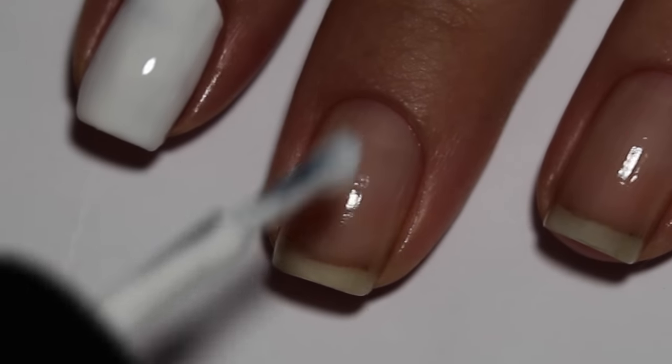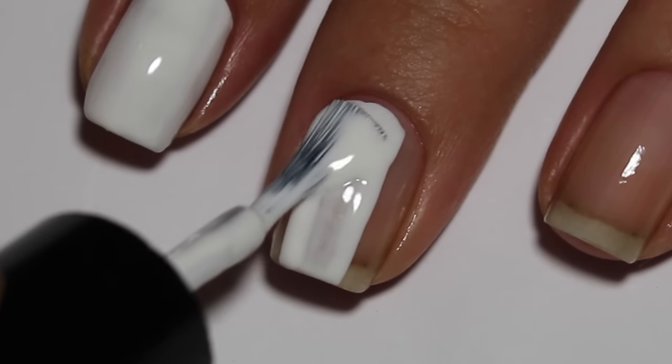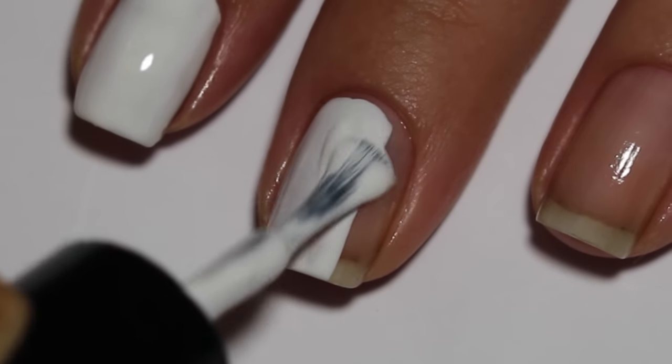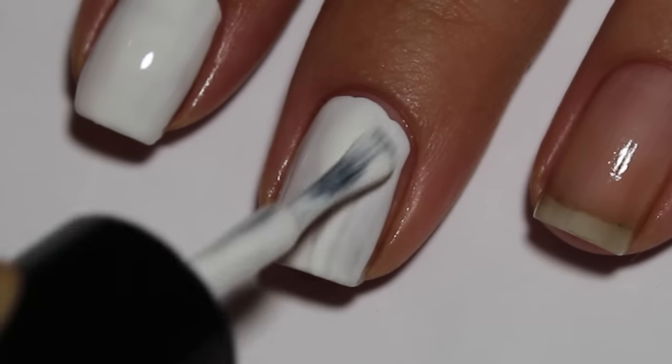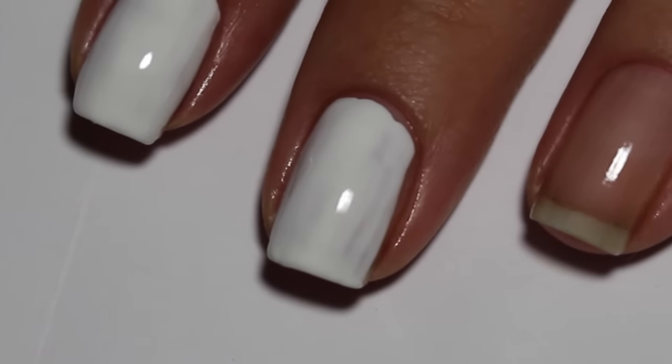To prep your nails for the water marble you're going to want to start by painting your nails with a base coat of white, which really helps the design stand out. I use Cirque Colors Carpe Diem for my white, which is a really nice one-coater.